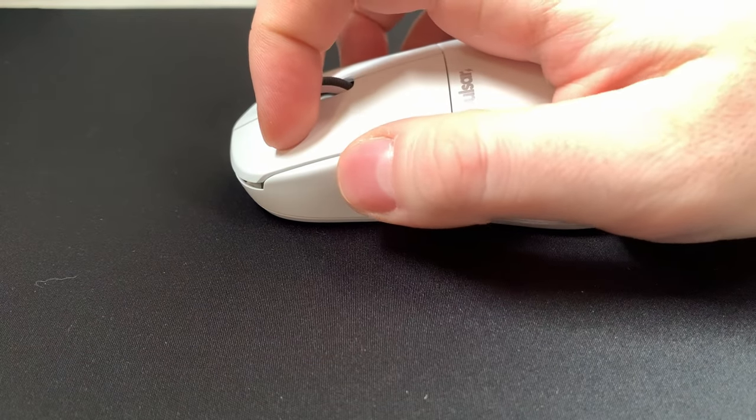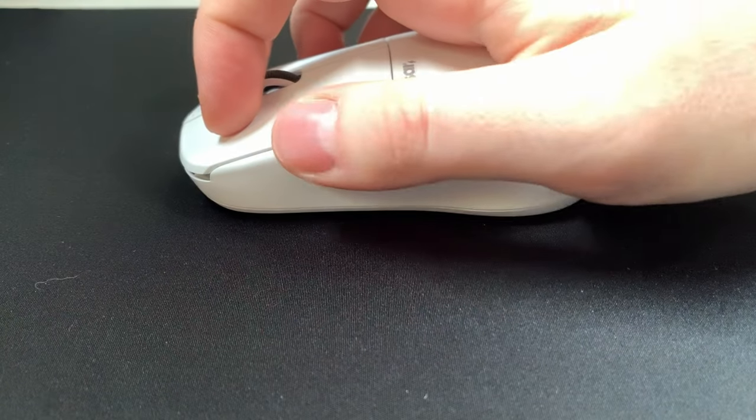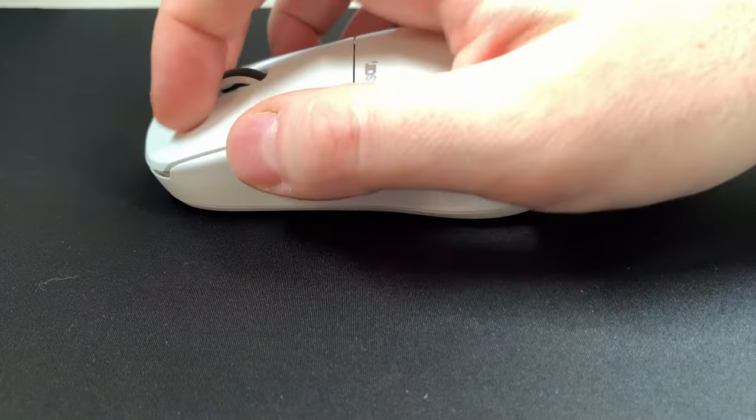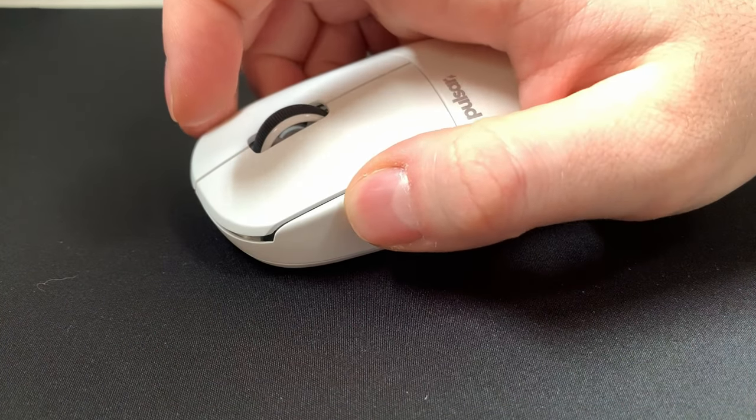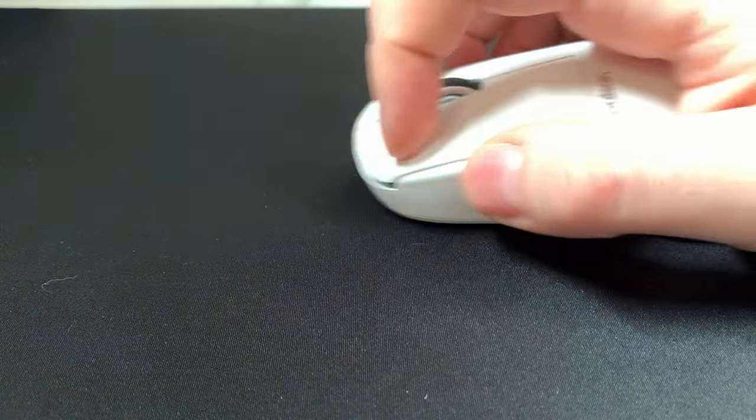Palm grip was definitely the slowest and most controlled style across the board — maybe a little too slow and controlled, because you do kind of have to fight the pad for your movements. That'll depend on your setup, hand weight, and what skates you're using. Claw grip felt similar to palm grip, but since there isn't as much weight forcing the mouse into the pad surface, the muddiness was significantly less impactful. Static friction was much lighter and easier to initiate movements across the pad.